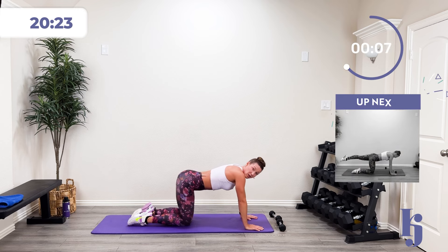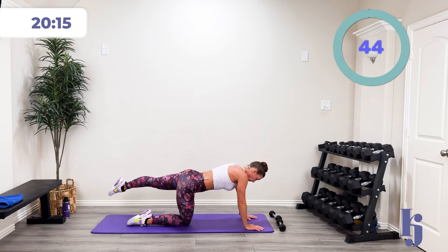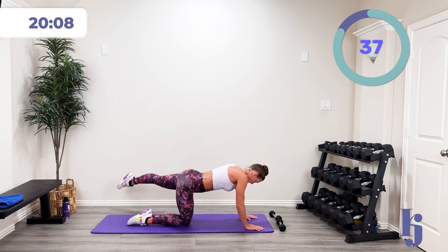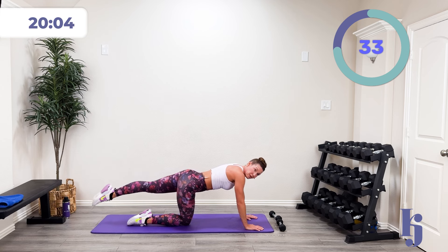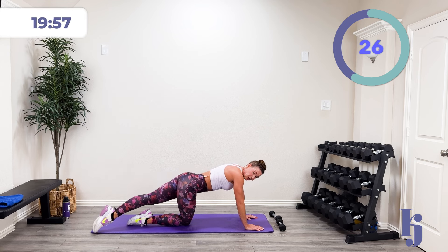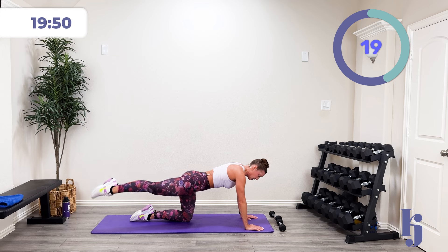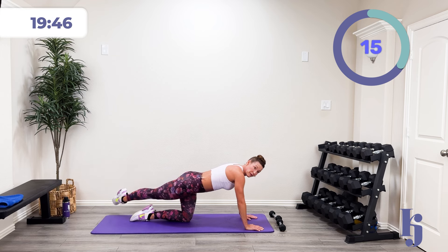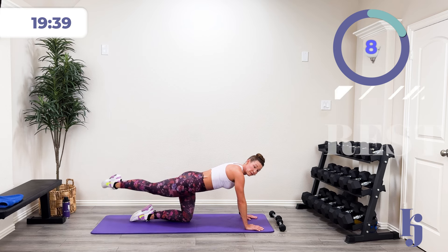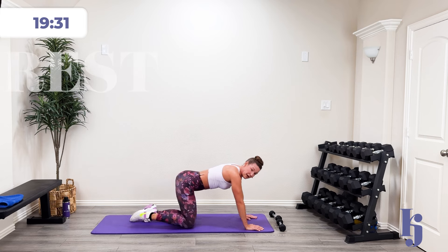Let's finish with those extensions — I'll give you a countdown to switch sides. Three, two, one — let's go. Nice good lift, squeeze that glute. We're going to switch sides in three, two, one — come on, finish strong on this side. Three, two, one, and rest.